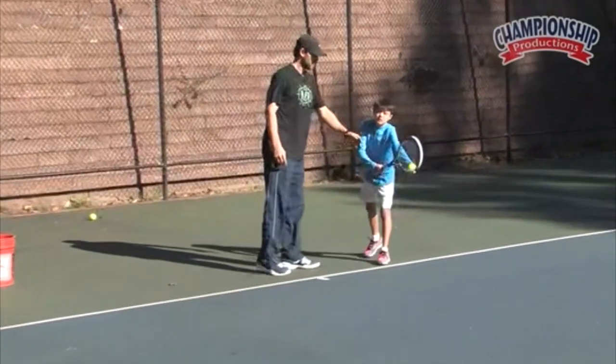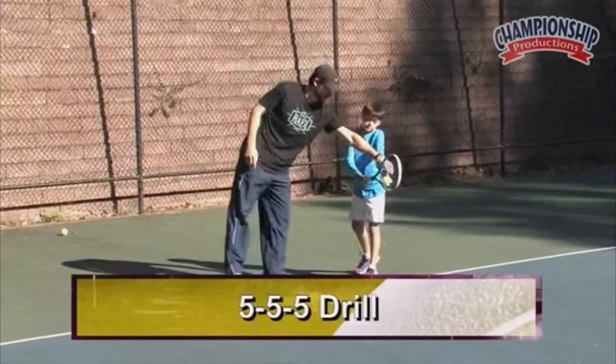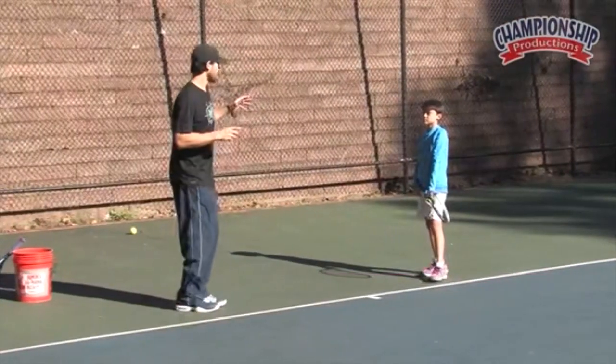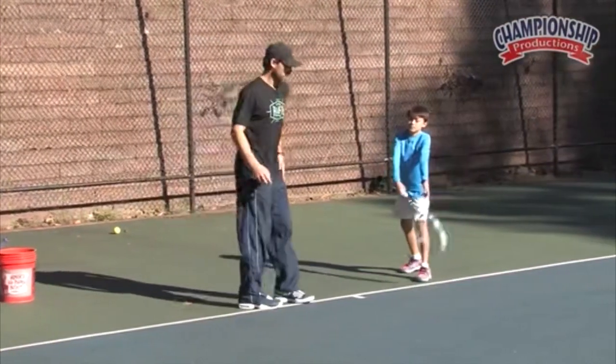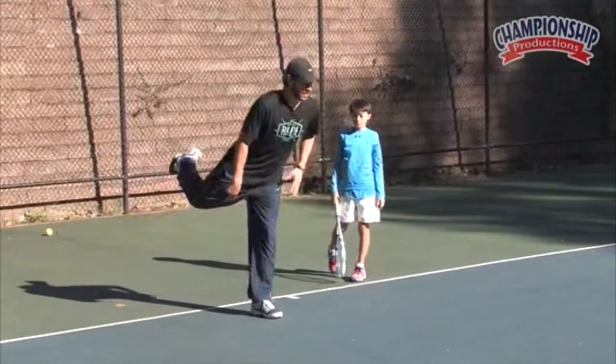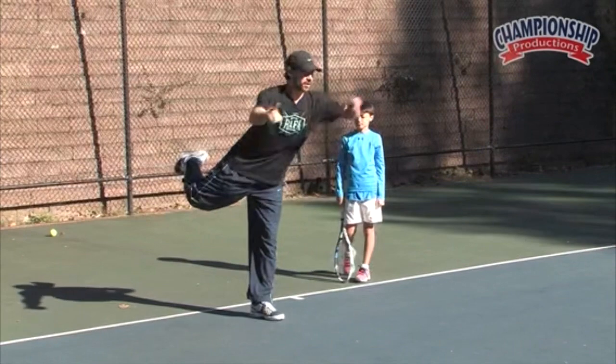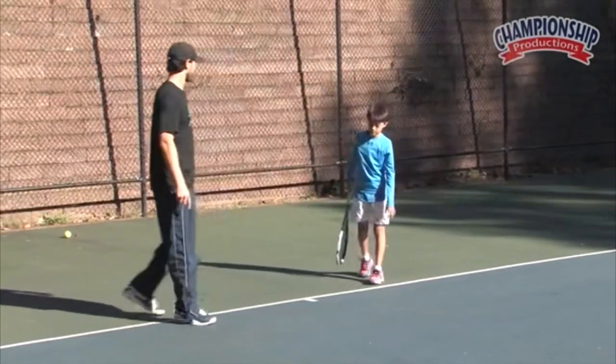Ready? Let's do one of the drills I mentioned in part two — that's where you do the explosion and then the pogo stick. When you do the pogo stick, try to separate your knees and stay in the same place as best you can. Try not to pogo stick all over the court. Ready?